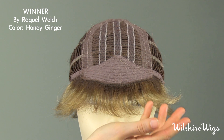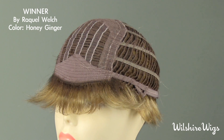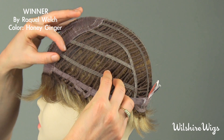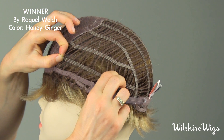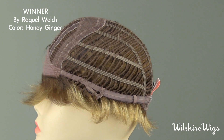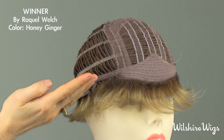Now let's take a look at the cap construction for Winner by Raquel Welch. This is Raquel Welch's memory cap construction, made from the highest quality stretch lace for comfort and fit. This elasticity cap forms and memorizes the shape of your head in just under an hour. There is a soft felt lining at the hairline and is open wefted.